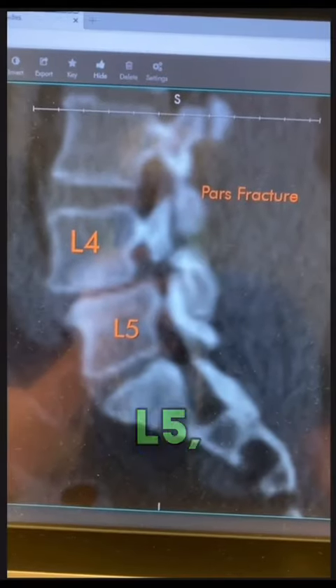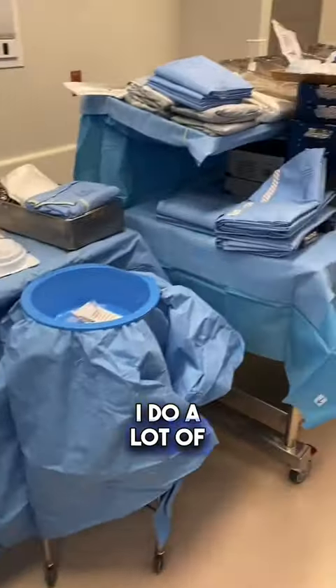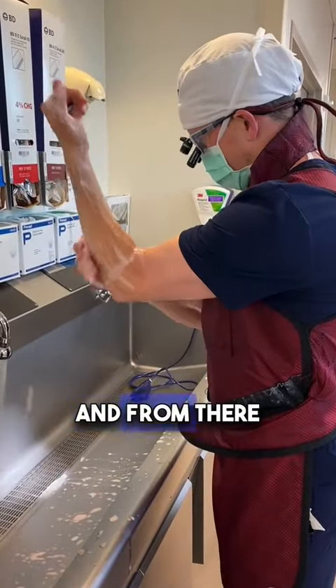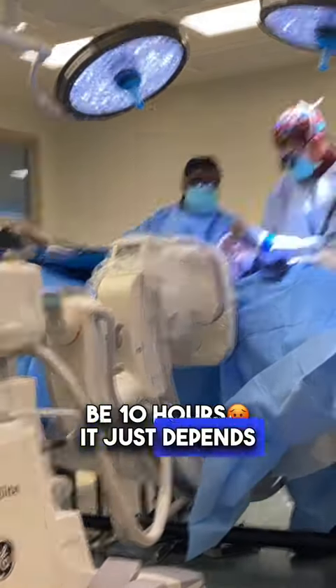I go into the OR and review the cases. This first one's a PARS fracture, L4-L5, has spondy — I'm going to stabilize this area. I do a lot of minimally invasive surgery, so I want to make sure I have all the right tools to keep my incisions small and recovery fast. I'll scrub in for surgery and we get to work. Some surgeries are just 45 minutes, others could be 10 hours — it just depends on the pathology.